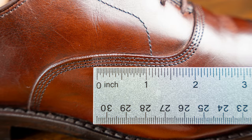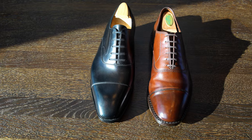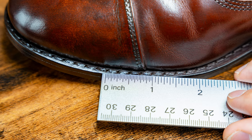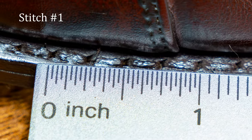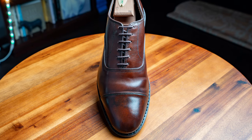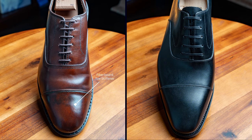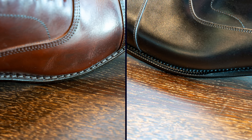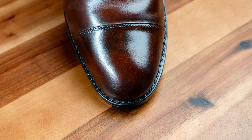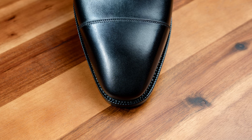The stitch density on the uppers on the Allen Edmonds is 10 stitches per inch versus 14 on TLB Mallorca. You can really see how that affects the total aesthetic — that finer stitching kind of lifts the shoe. Similarly, the sole stitching on the Allen Edmonds is only about 4 stitches per inch. From the top you can see that stitching on the Allen Edmonds, and it wouldn't be so bad if the stitching didn't also look kind of clunky. You want the sole edge from the top down to highlight the upper and the last, but on the Allen Edmonds that sloppy stitching distracts from the overall form. There's no welt fudging either — you can see on TLB Mallorca how that fudging provides a very nice decorative outline, almost like the framing of a picture.